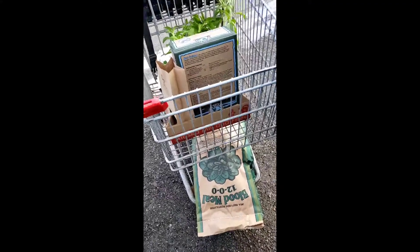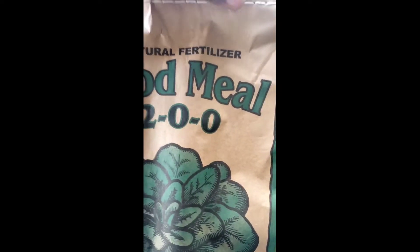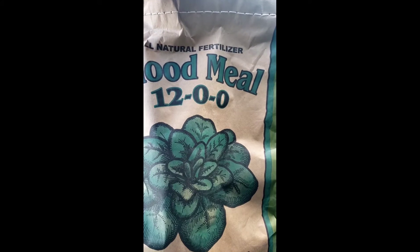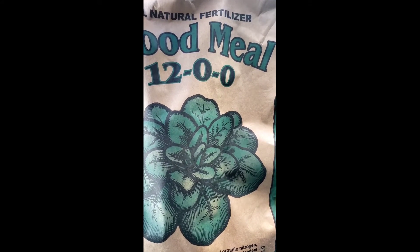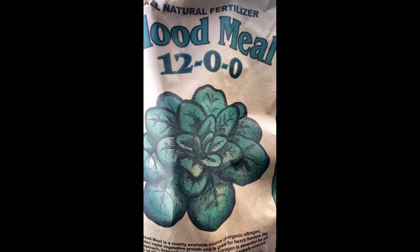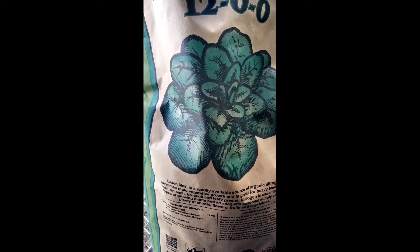Okay, so first thing we have here is the blood meal. As you see, the NPK is 12, which means it is good for vegetative growth. I usually get a small box but they didn't have the small box, so I had to get the 20-pound bag.